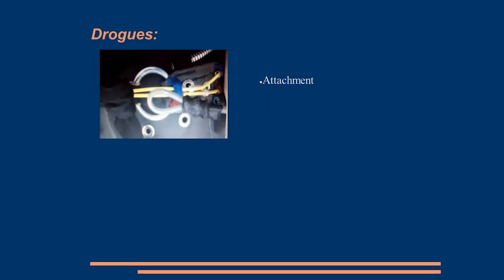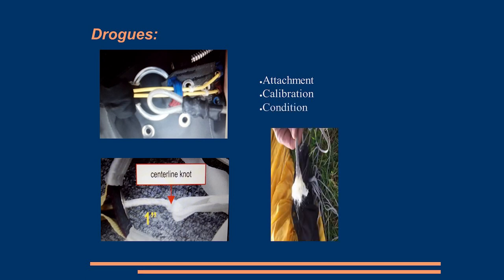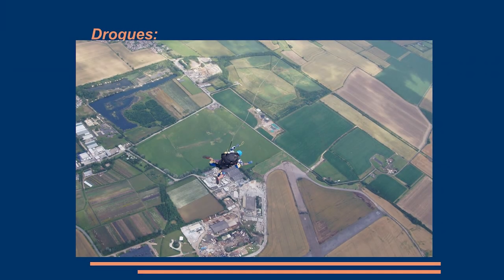Drogues — for those involved with tandems and tandem equipment, there have been four reports on drogues regarding correct attachment and routing, and Firebird have now come up with a slight mod to how you route the cables. On calibration, we've had problems with wrong length as they've shrunk or stretched. And generally the condition — where we've had them snapping, or the condition of the pins. These should be picked up on a hundred-jump check. But that's not really a picture you want to see: you've pulled the ripcord and that's all you've got left.